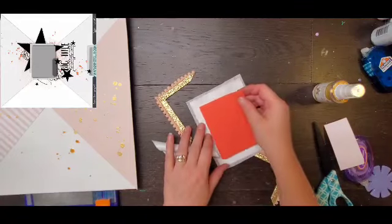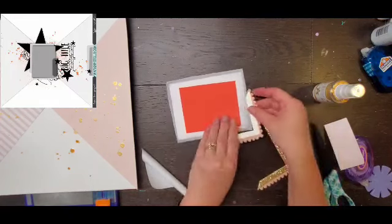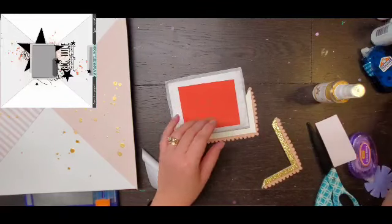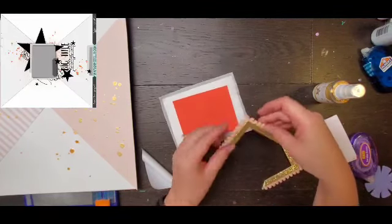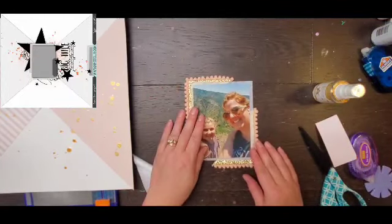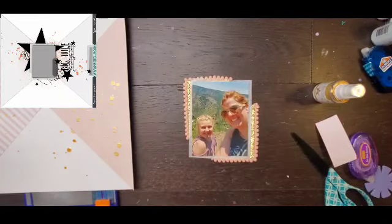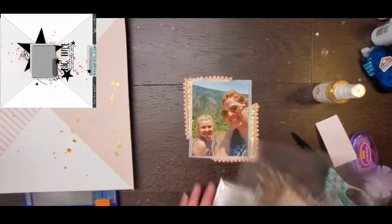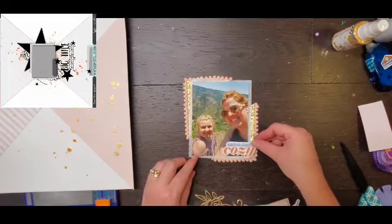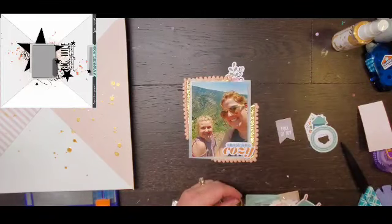I start playing with what I'm going to embellish. I was trying to figure out how to attach the frame and ultimately realized I just have to glue it to the background paper — I can't attach it to my photo — so I'll attach it to the paper and then put my photo on top. I go through the die cut pack and pull out quite a few florals as well as the piece that says 'Let's Get Cozy.'